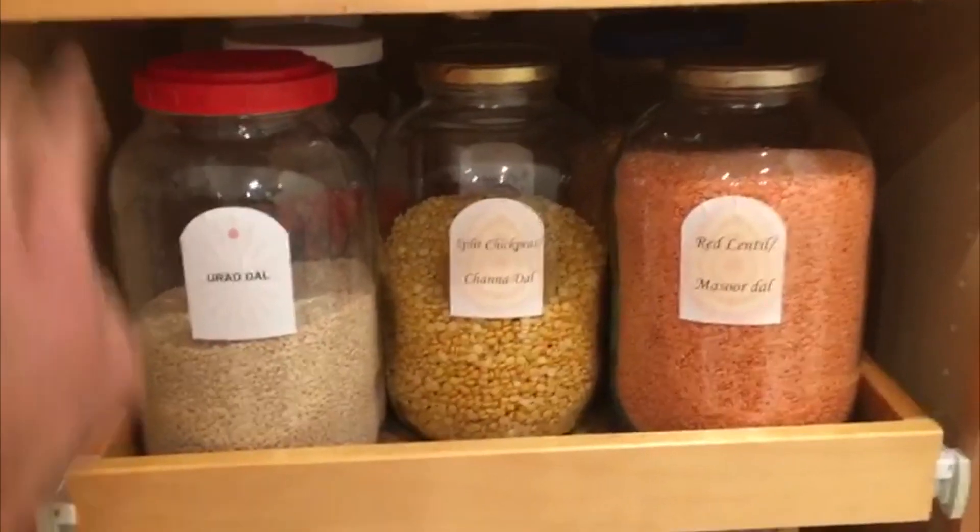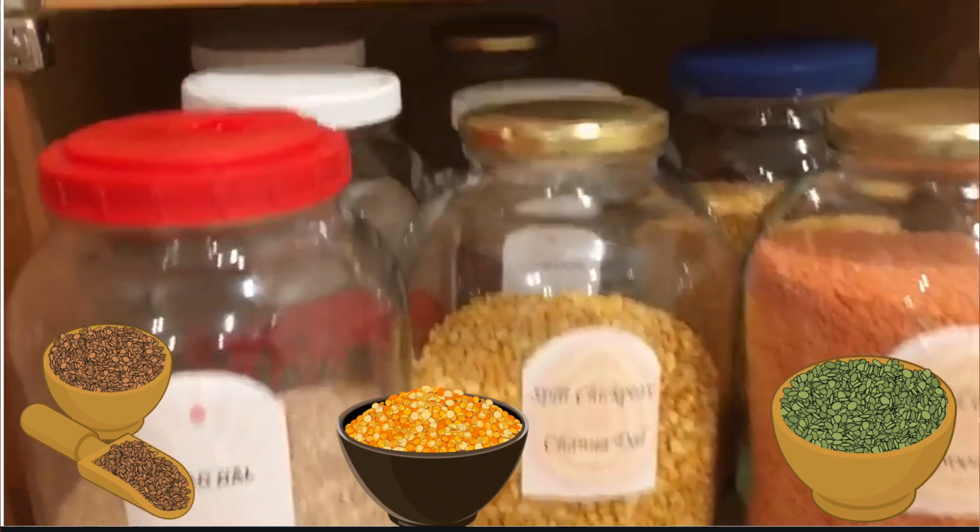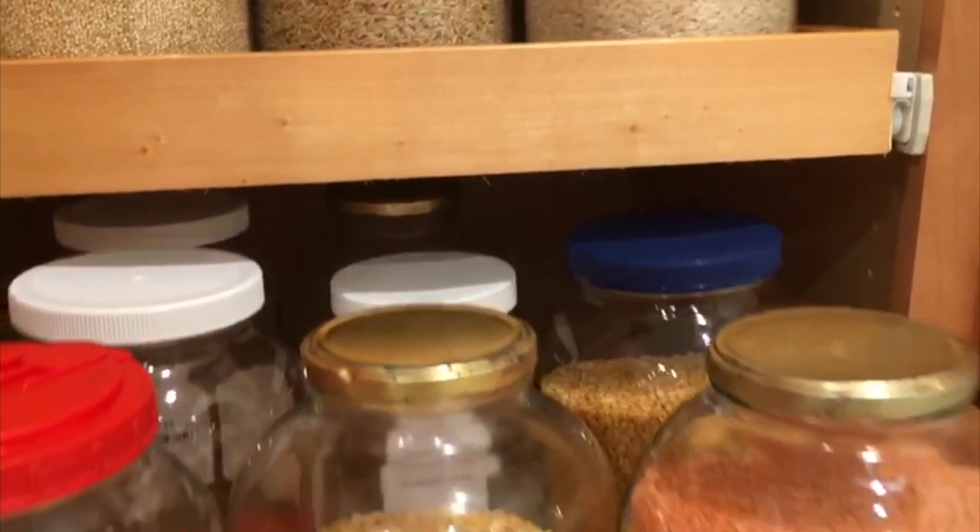Next, we have kept all different types of dals such as urad dal, chana dal, masoor dal, etc.